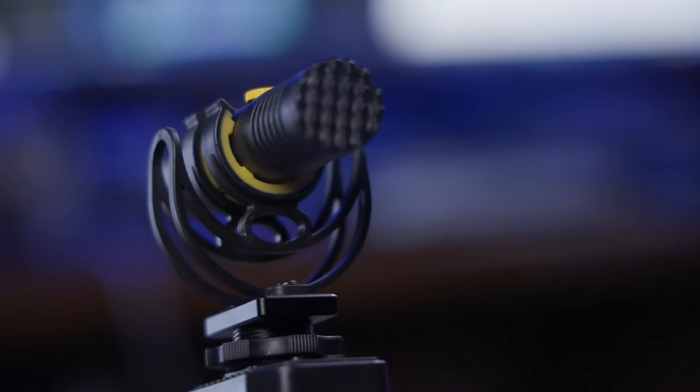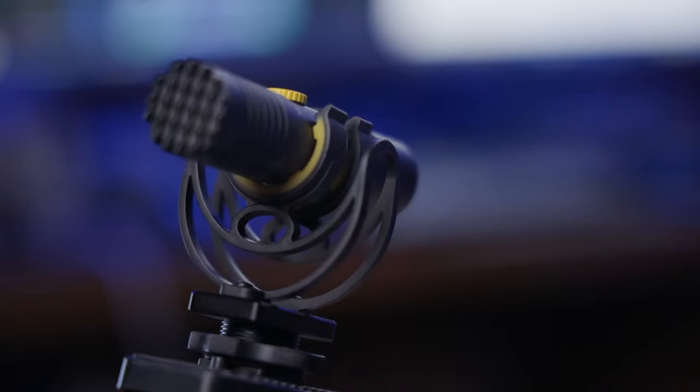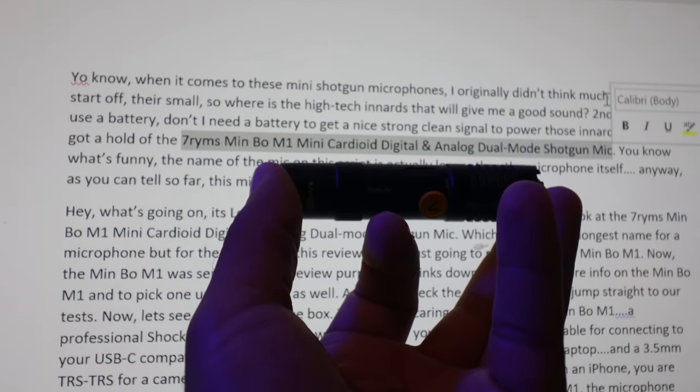Then I got a hold of the 7rims Minbo M1 Mini Cardio Digital and Analog Dual Mode Shotgun Mic. You know what's funny? The name of the mic on this script is actually longer than the microphone itself. Anyway, as you can tell so far, this mic sounds impressively good.